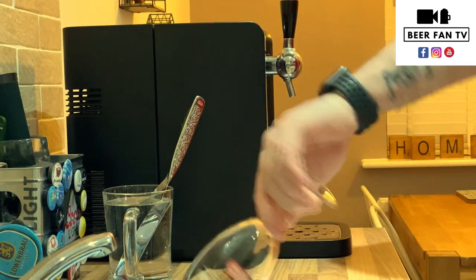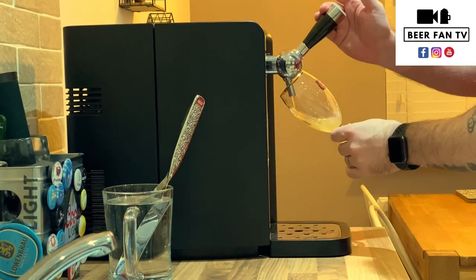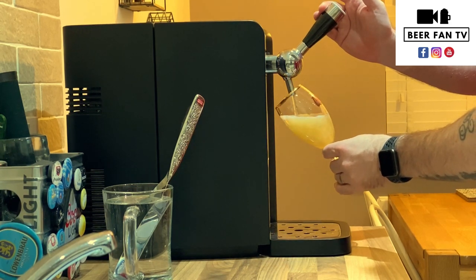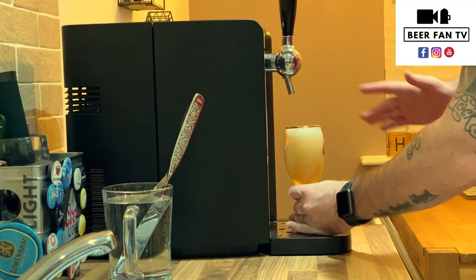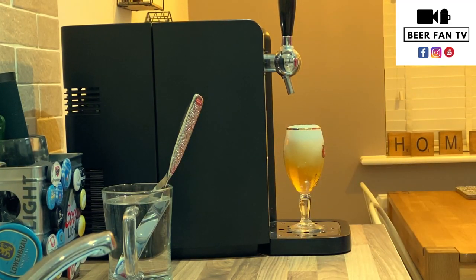And here we go — pour the pint. So 45 degrees, put on that handle quick. As the beer builds in the glass, you want to tilt the glass back down to its normal resting position. And there you go, perfect pint.